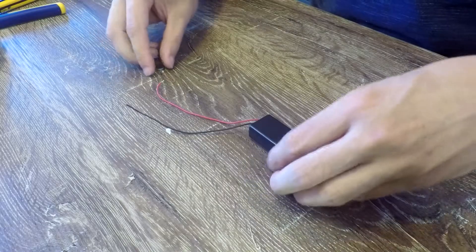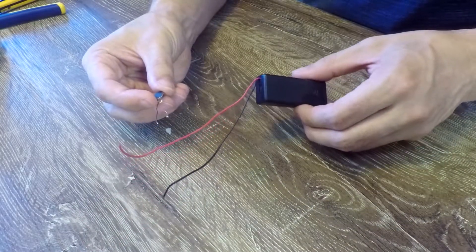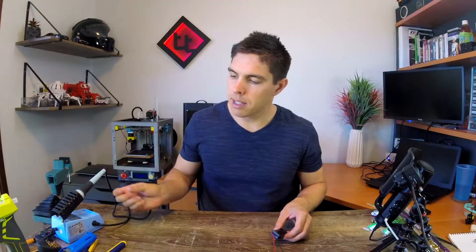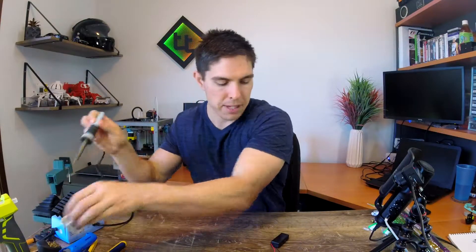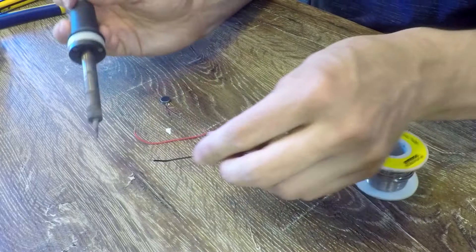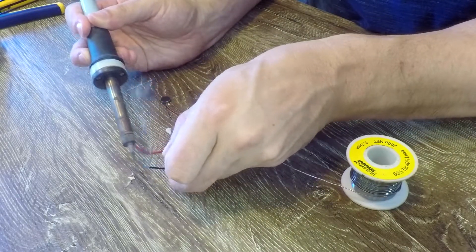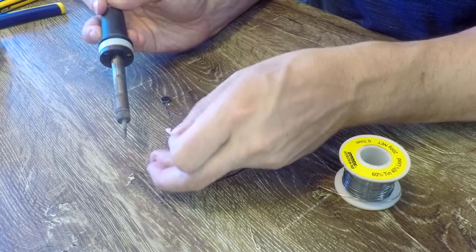Time to make our one and only electrical connection. You'll notice on your two electronics components that they both have a red and black wire for positive and negative. Get your soldering iron and some solder, and make sure it's got a clean tip. I strongly recommend heating up each of the wires and then getting a little bit of solder on the end of them — this is going to make them join together a lot easier. Once you've done this for all four, if you've got heat shrink, cut two little tubes and slide them onto the long battery wires.